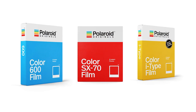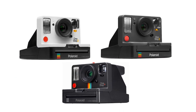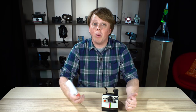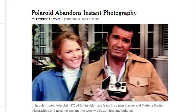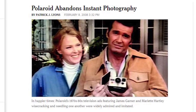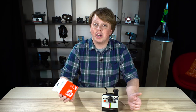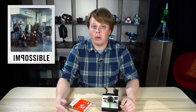Recently Polaroid came out with new Polaroid branded instant film as well as a new Polaroid One-Step camera. This is pretty amazing because most photographers assumed we would never see Polaroid's name on instant film again. Back in college, I remember Polaroid got out of the instant film game. Luckily, there was a company called the Impossible Project that came along and purchased all of Polaroid's production equipment and started making their own film.